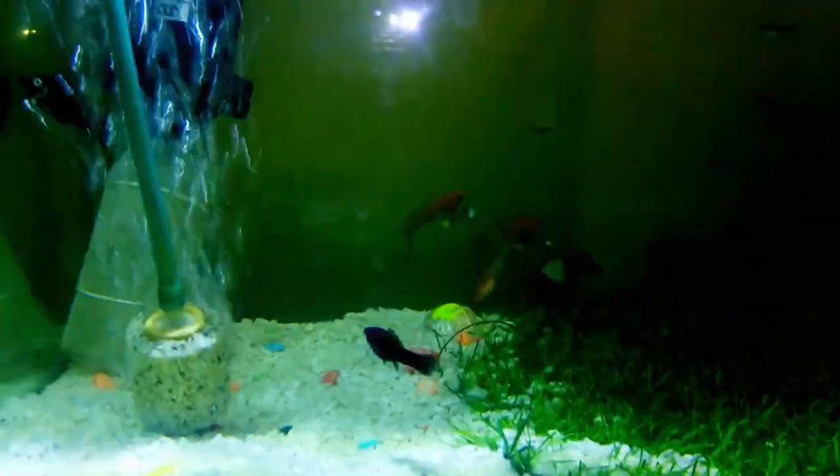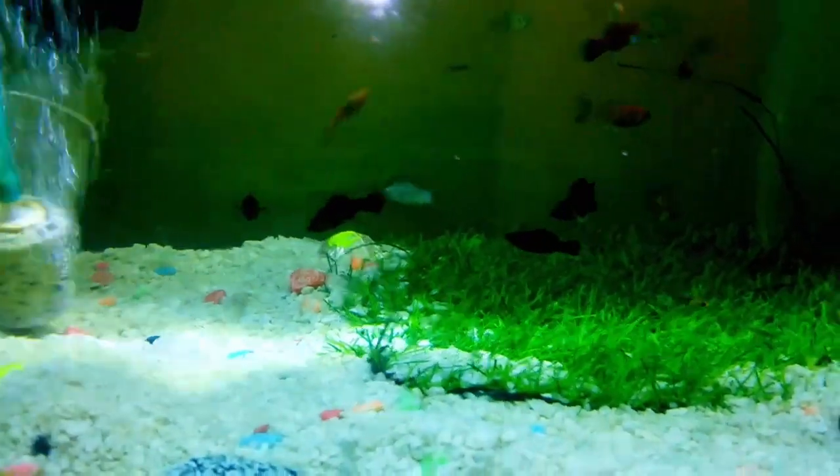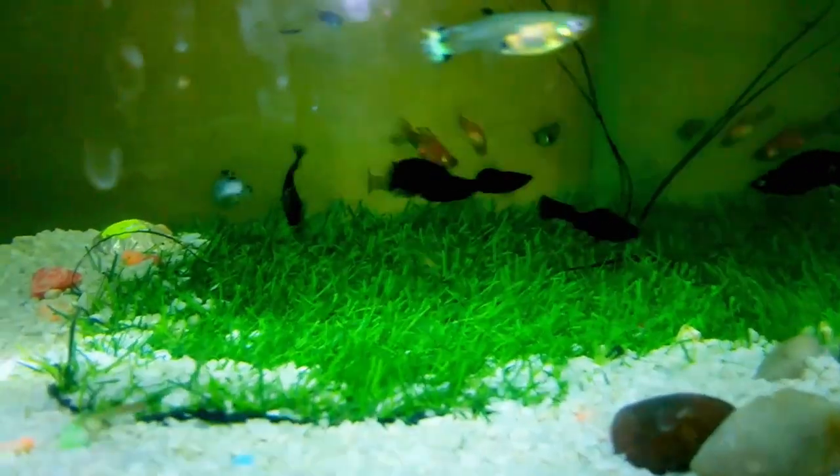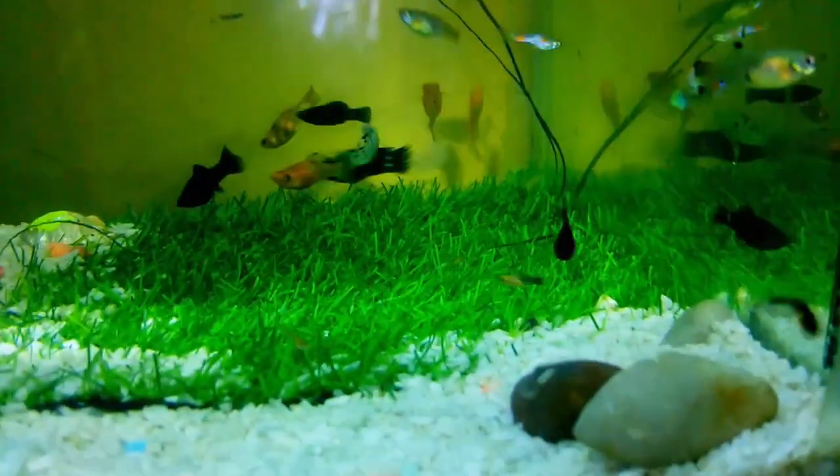If you want to see more fish videos, subscribe to this channel — I'll post a video. I bought new fish for them.